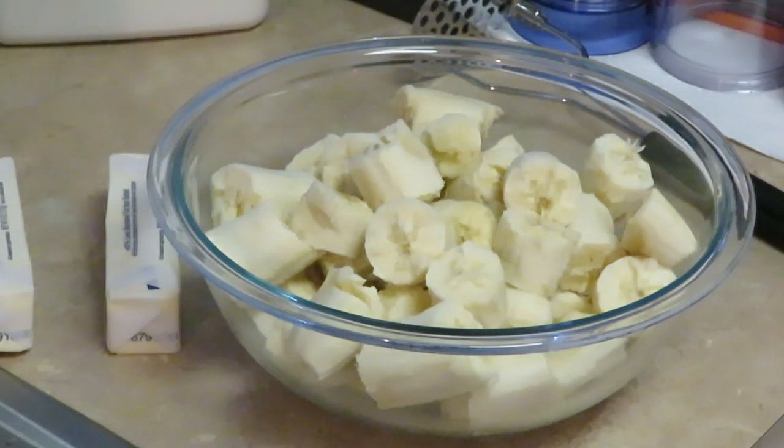Hey guys, it's Arika Misha and today we are cooking banana muffins. Hopefully by now you guys have seen my banana nut bread video. But today we are cooking banana muffins — no nuts, just banana muffins.